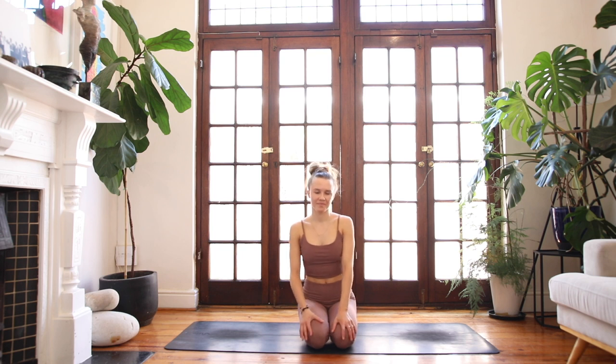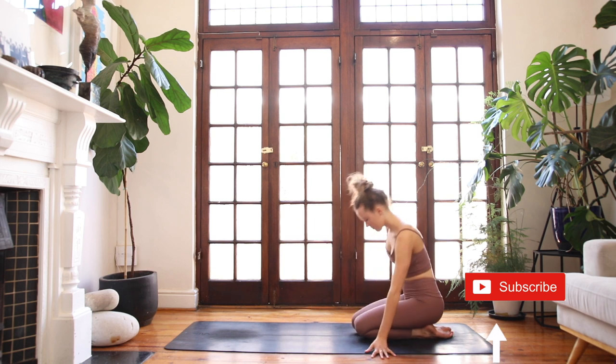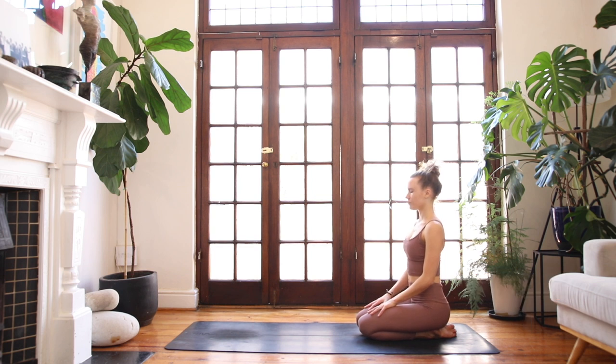Hi Yogis, it's Tana here. Welcome to my YouTube channel. Thank you for being here and welcome to today's slow and strong rhythmic breath flow. Today we're focusing on moving slowly with intention and awareness through the whole body, with an emphasis on breath which helps still the mind, creating a meditative state.